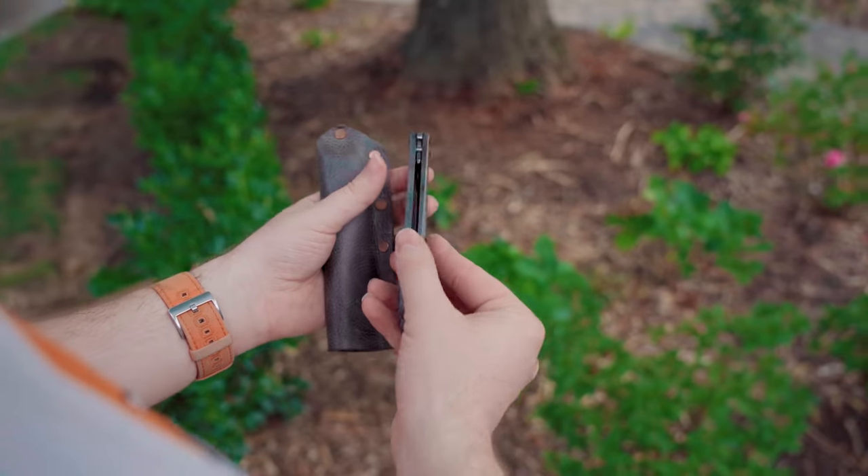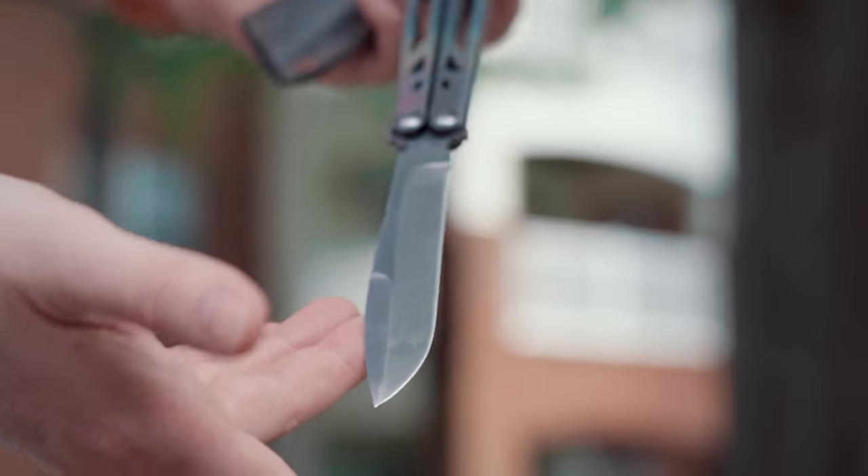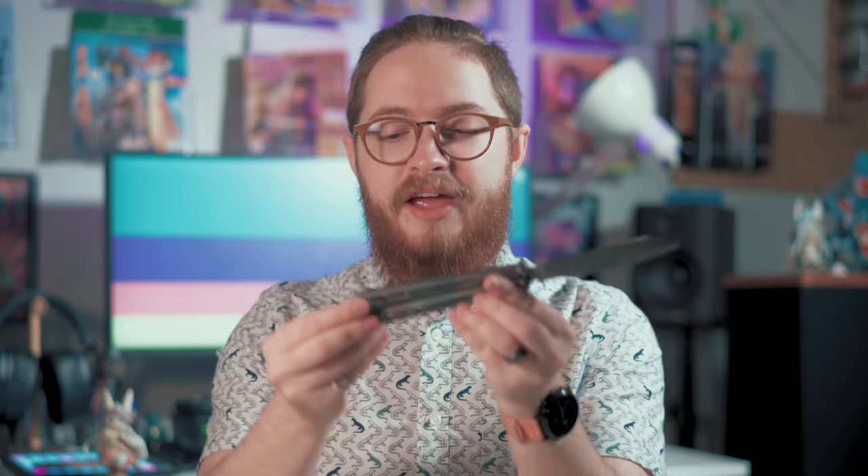We have merch — link in description. The design of this thing is very interesting. As you can see, it's got a very, very big blade, matched by these sandwich-style titanium handles. They have a really cool cutout with triangles along it.